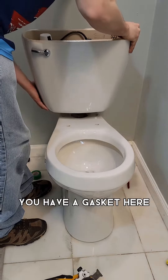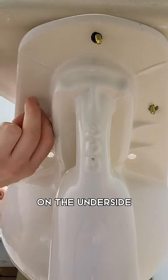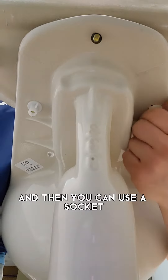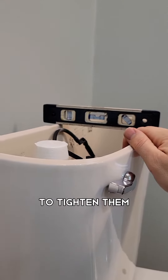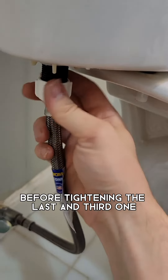The tank uses a gasket and a three-bolt system. Once the tank is in position, drop the three bolts through the back of the tank. On the underside, do the two side nuts first — tighten them evenly by hand, then use a socket or wrench to tighten them the rest of the way. Ensure that your tank is level before tightening the last, third bolt.